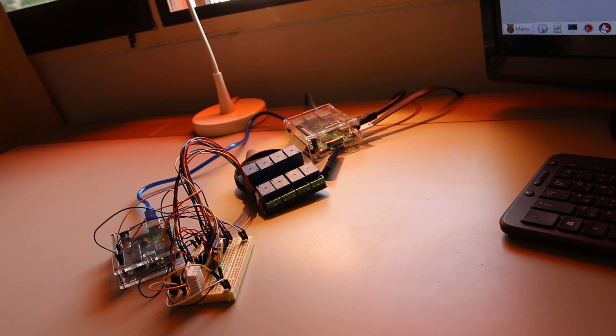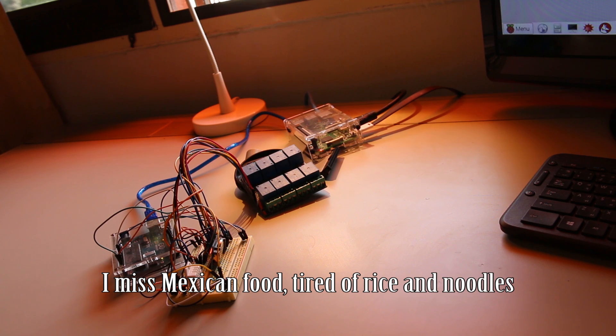Hey everybody, long time no talk, no posting. I've been kind of busy. I moved out of my condo into a house a little bit further out of the city, so I have some privacy, I have some grass, I have a lawn to mow. I just planted a bunch of chili peppers, tomatoes, and bell peppers. I'm looking forward to having some good food to eat.